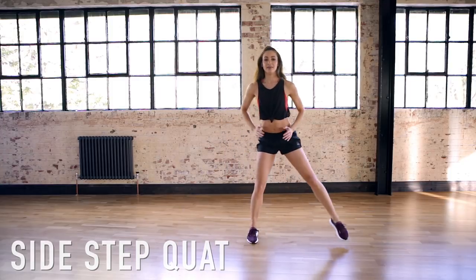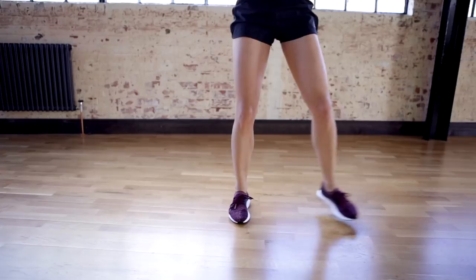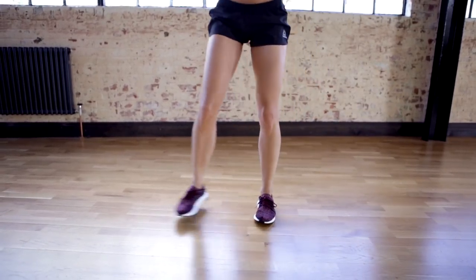We're going to step out to the side, do a squat, and step back in, making sure that you can get as low as possible each time you do this.